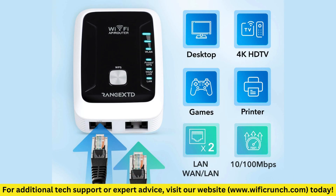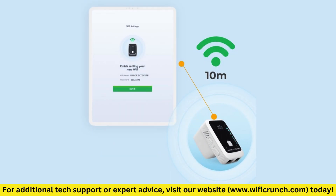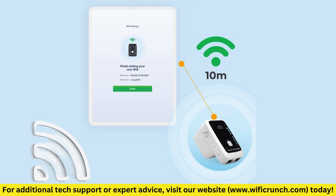Step 3: Connecting to your Wi-Fi Network. With the Range XTD powered up, let's connect it to your existing Wi-Fi Network. Step 4: Configuration. Once logged in, you'll be taken to the Configuration page. Here's what you need to do.